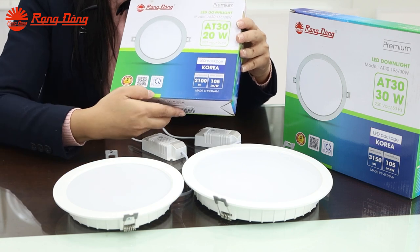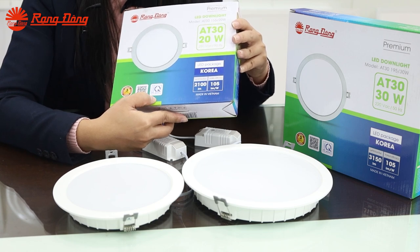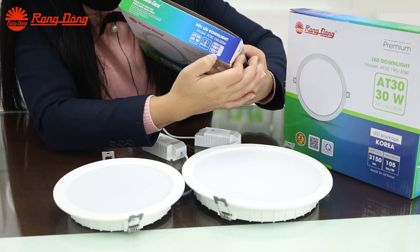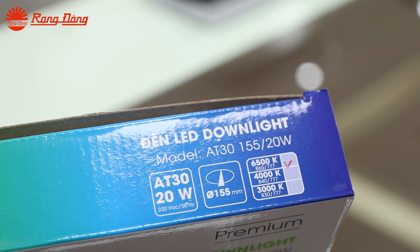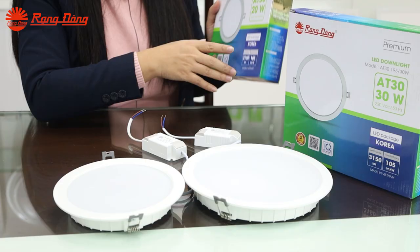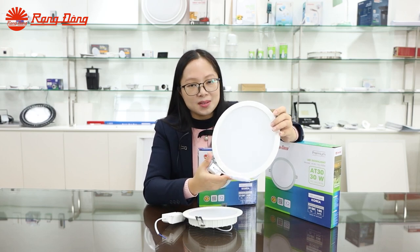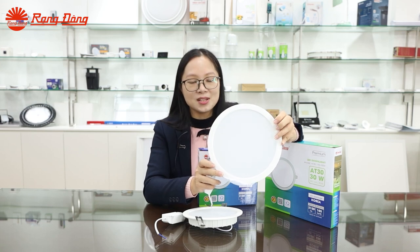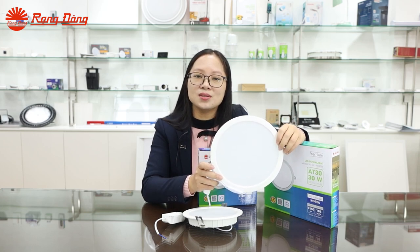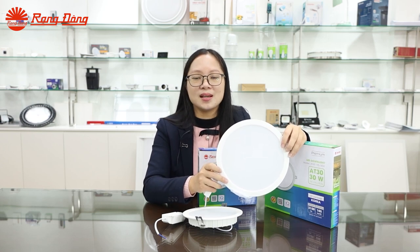This DAO light meets IEC standards, national standards for lighting products, and has passed the core test. You can find the color temperature of this DAO light by looking at the tick on each color temperature option. This DAO light performs well in many lighting applications. We can use the 8030 DAO light in residential or commercial settings such as houses, hotels, restaurants, offices, and apartments.